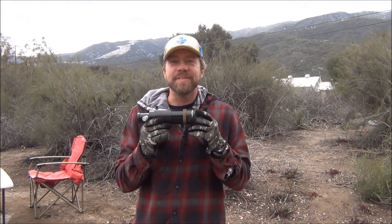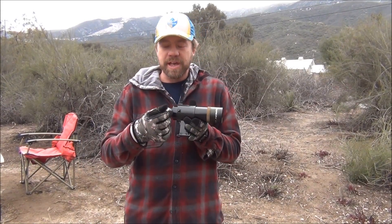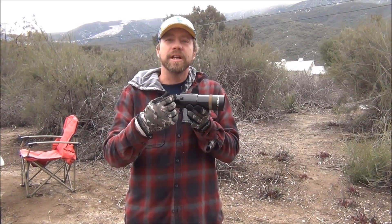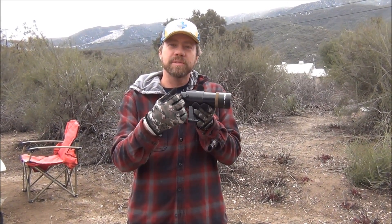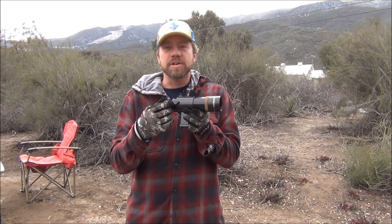Today we're going to talk about the finderscope. I want to show you how to look through the finderscope correctly. Of course it has little end caps on it. Now this particular one has an illuminated reticle, and you should get one with an illuminated reticle so you can actually see the crosshairs when you align your target at night.